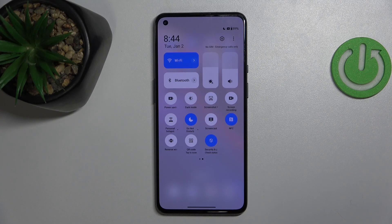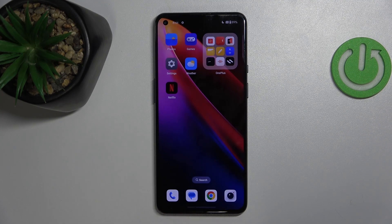Hello, welcome to the Hard Reset channel and today I'm going to show you how to enable power saving mode on your OnePlus device.